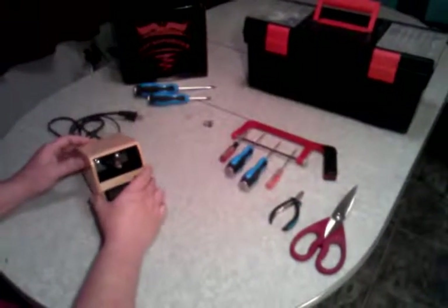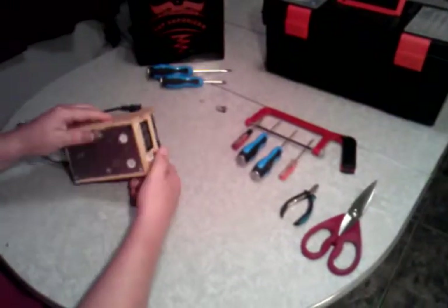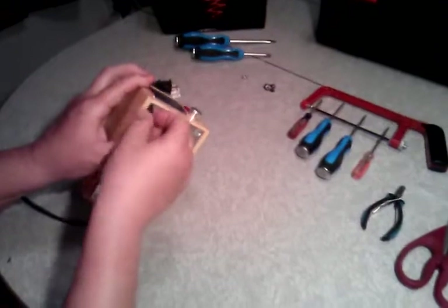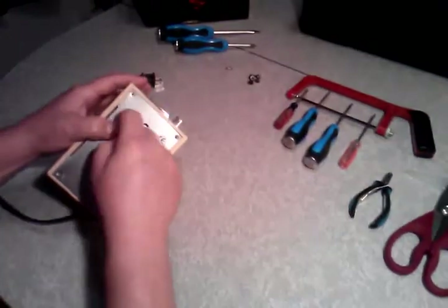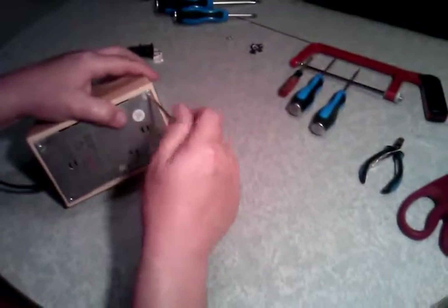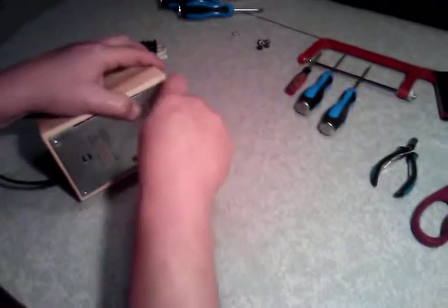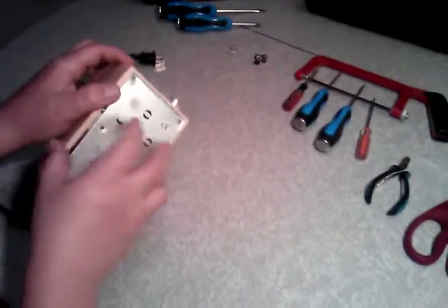I'm going to show you how to take your vaporizer apart here. These are five screws and five feet. I took those off so you don't have to watch. All you do is you peel off your feet on the bottom and there will be screws on here. I already took the other ones off to expedite the video. Pull the bottom off.